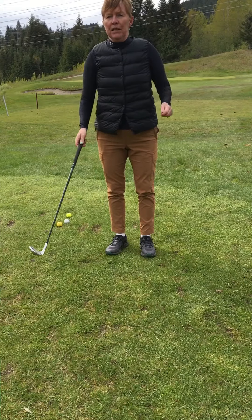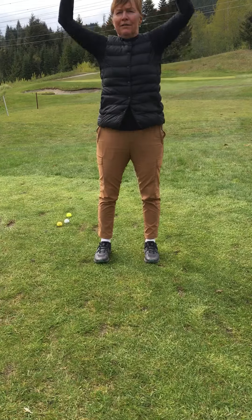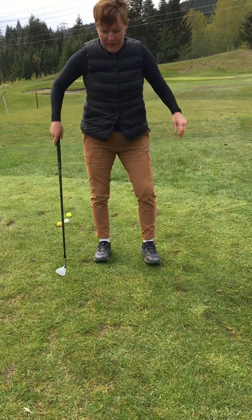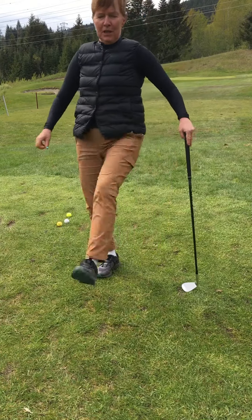And then we're going to get to our hamstrings — five times. And then our leg swings five times, other leg five times.